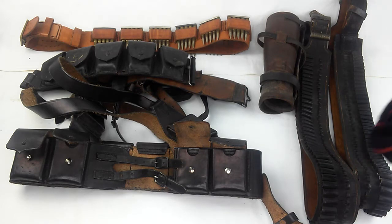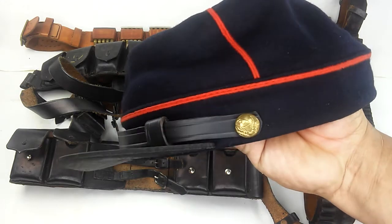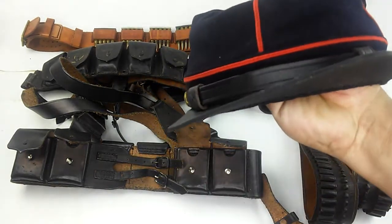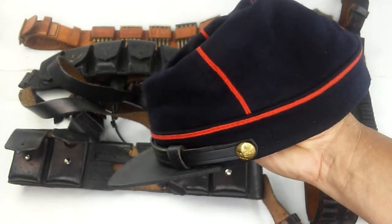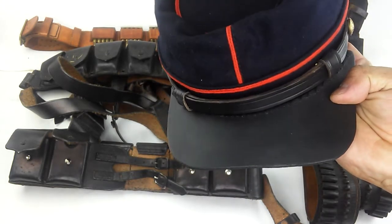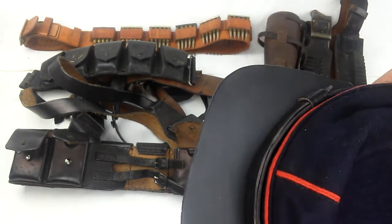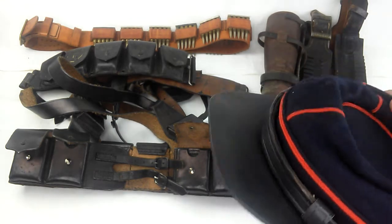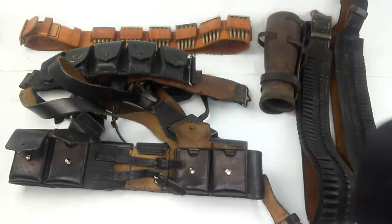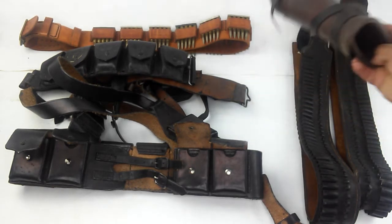First of all, let me begin by showing you this — basically what the infantry would be wearing. This is of course French, but this is what the Mexican infantry was wearing. It's a nice reproduction and not very expensive, so if you're doing a reenactment you can do that. In some pictures I have seen the bill here actually longer, but it's still basically the same hat.